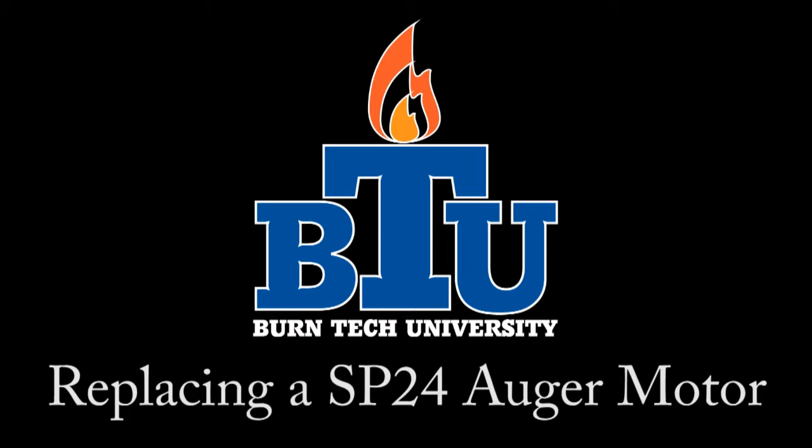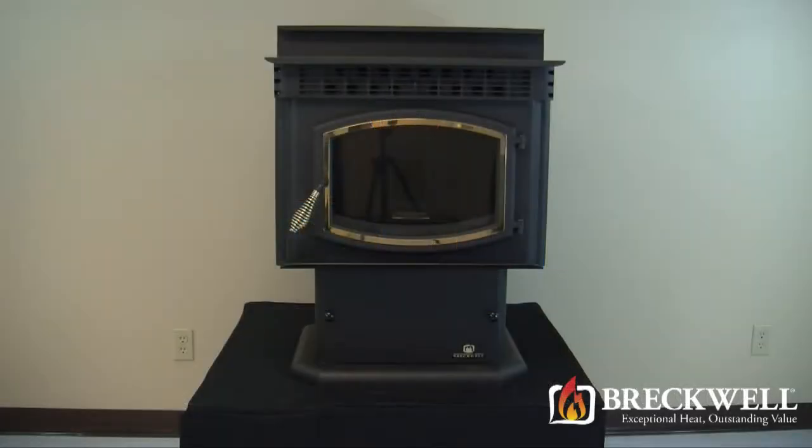Welcome to this edition of Burn Tech University presented by Breckwell. In today's video we'll show you how to properly replace the auger motor in your SP24 pellet stove.